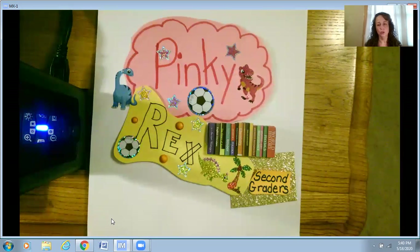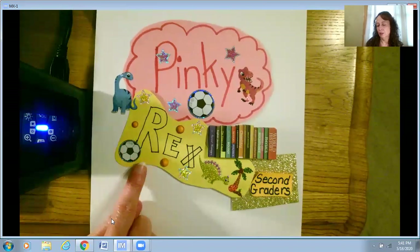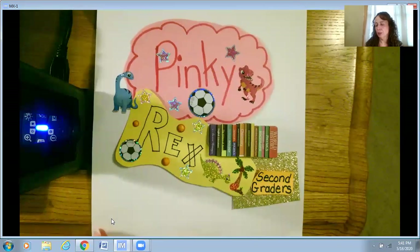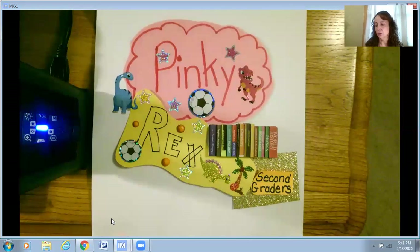You can use all kinds of materials — cloth, magazine pictures, stickers. I used construction paper, markers, stickers, and even some old scrapbooking paper from my drawer. I also used words. My character is Pinky, the main character in our book series, Pinky and Rex. Rex is Pinky's best friend. We know they both love soccer — they play soccer a lot, especially at recess. So I found some soccer ball stickers. They also went to the dinosaur museum, so I used some dinosaur stickers.